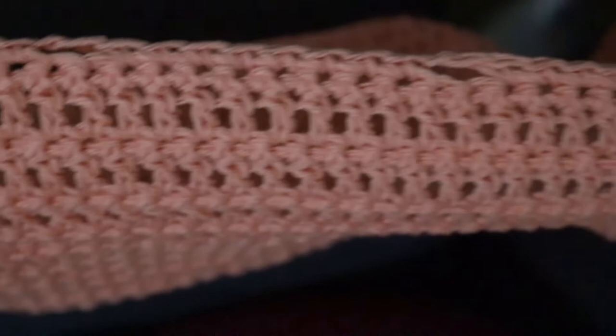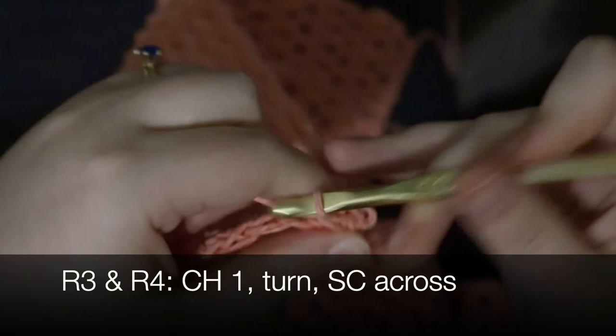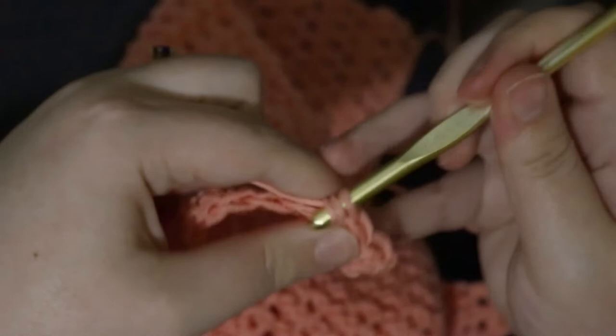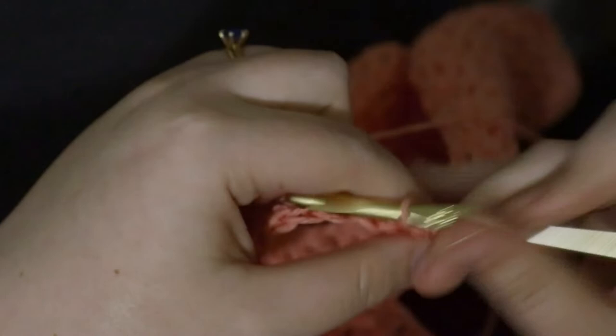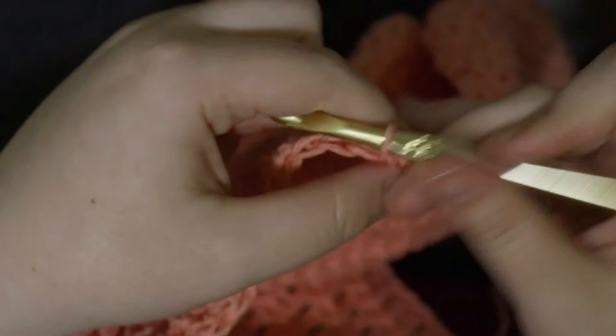For the third row, single crochet in each stitch, and single crochet two into each chain-two buttonhole space. Then for the final row, chain one, turn, single crochet in the same stitch, and single crochet all the way down. Tie off — that's the end of your front panel with buttonholes. For the other front panel, do four rows of single crochet at the end instead, to create space to sew buttons onto.